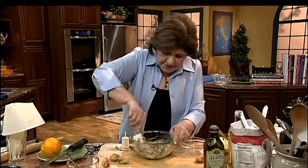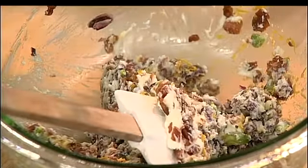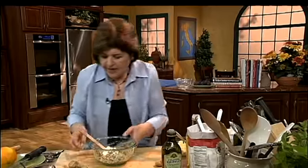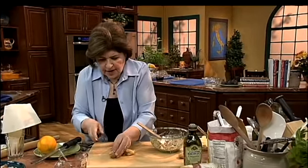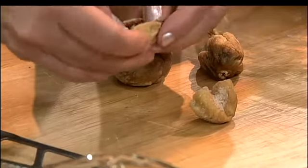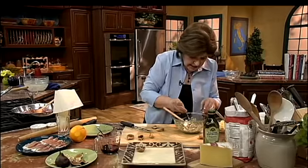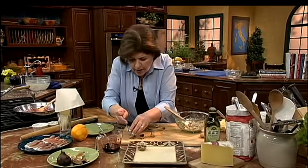You mix that well, and then you have those dried figs. Here's how this goes: get a knife that's soft, like a tomato knife, and you just cut the figs in half, opening them up a little bit. This is a nice little nibble for a party.